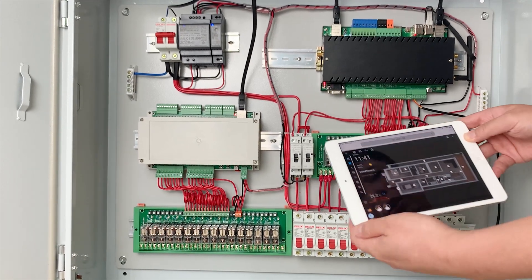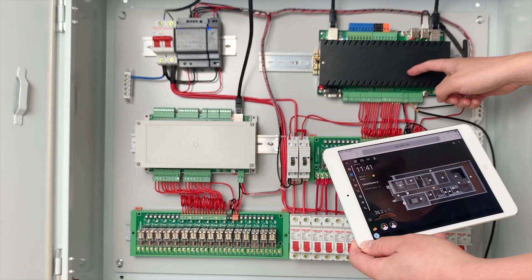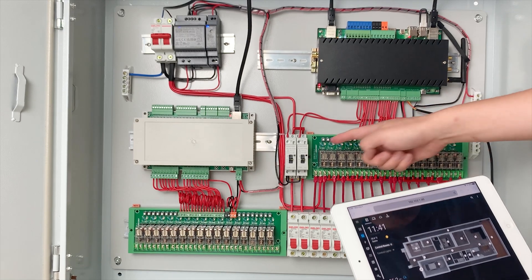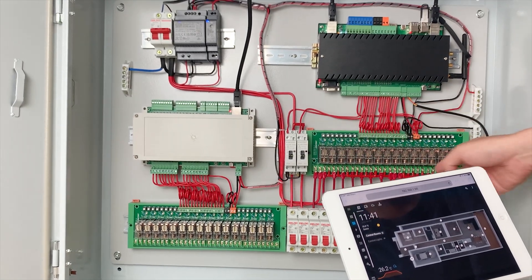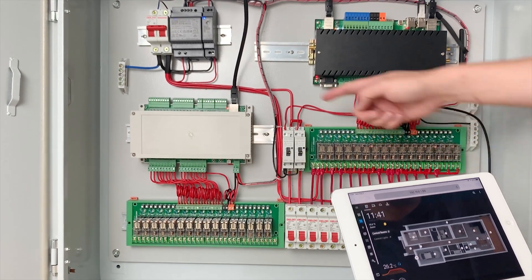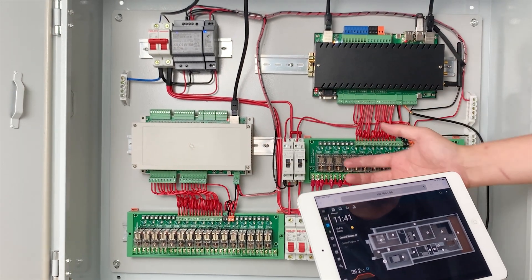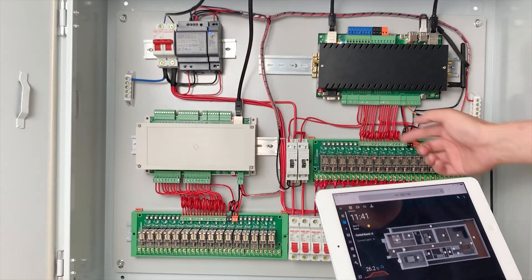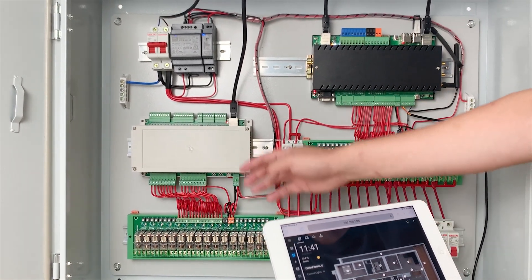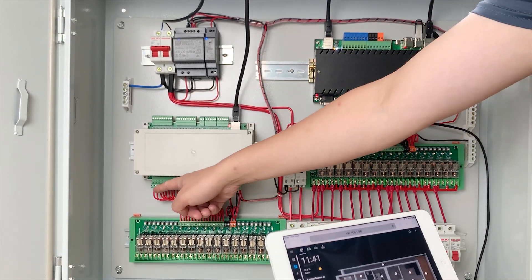Let's look at the functions. This is the KC868 server that has a CM4 Raspberry Pi 4 inside, so you can install Home Assistant. This is an extended relay module, so the MOSFET output can control this relay. I have integrated the A16 board so that it can extend to a total of 32 channel relay output — this is another 16 channel relay output. We can also use 16 channel input and 16 channel output.